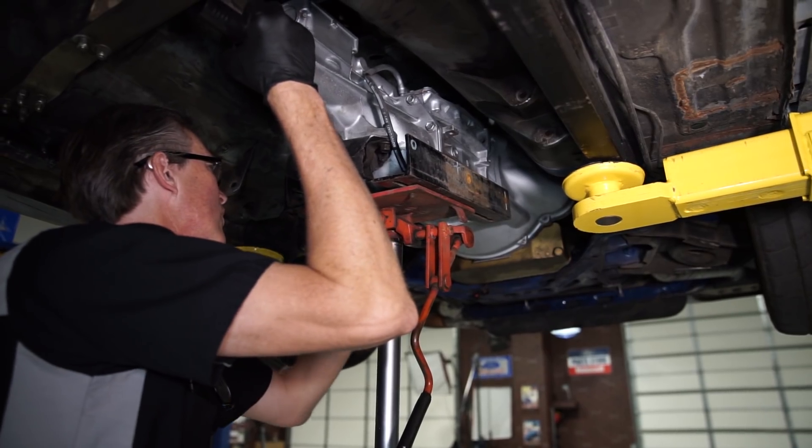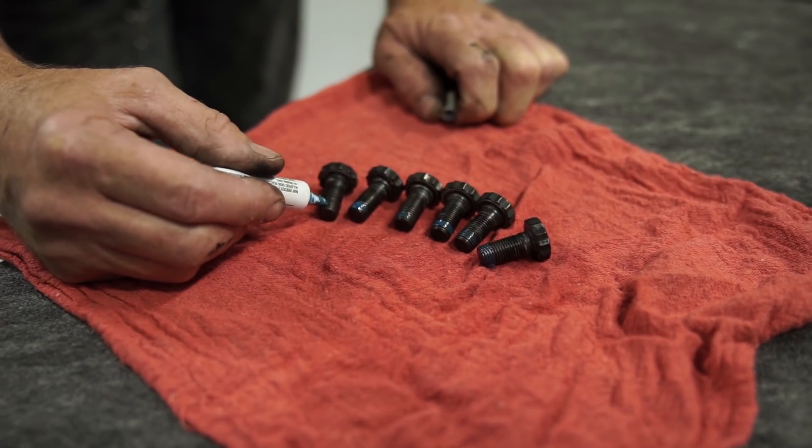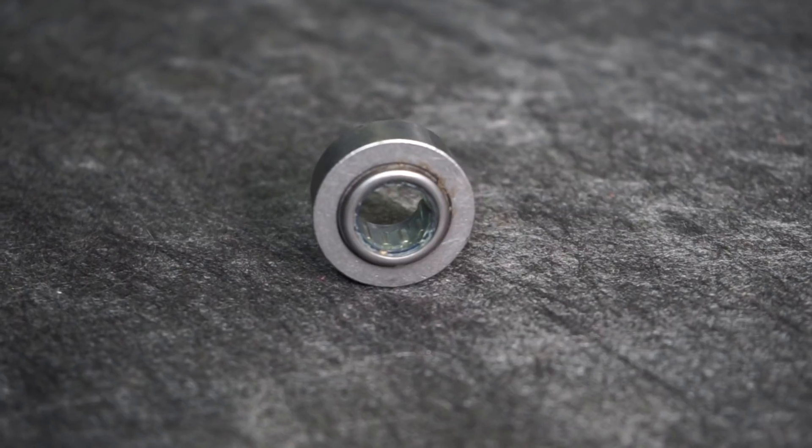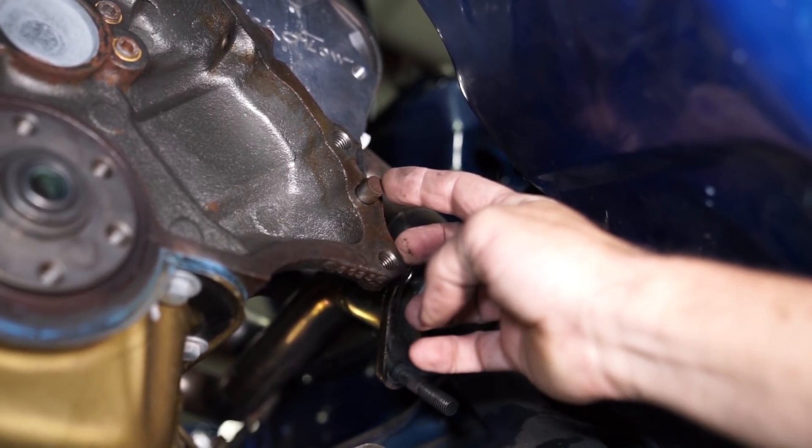Last but not least, since you're going through all this work, always consider new hardware such as flywheel retaining bolts, pilot bearing, engine block dowel pins, and of course all the other miscellaneous hardware that pertains to the T5 transmission.